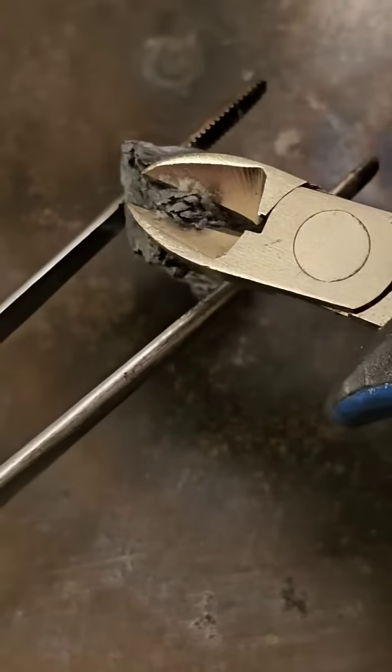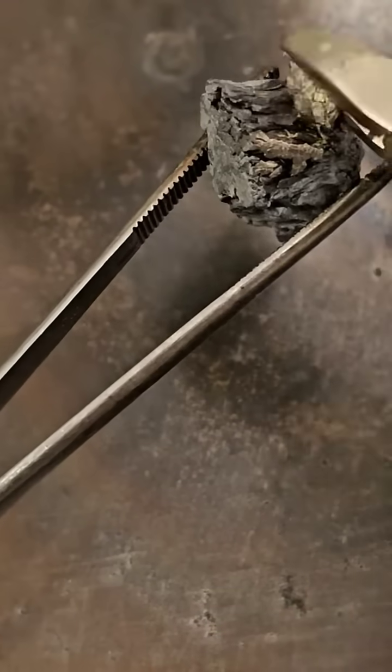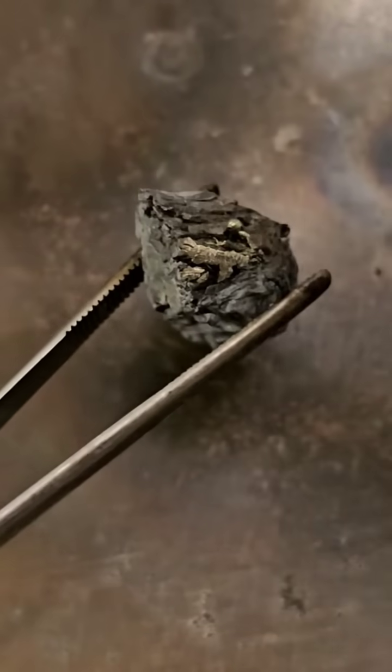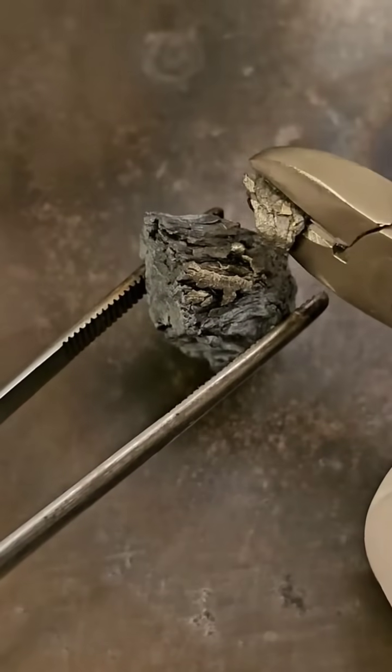As a metal it is quite soft, but not as soft as the alkaline metals. It has a variety of uses, for example in aluminum silicon alloys or in ferrite magnets. When it is added to water,